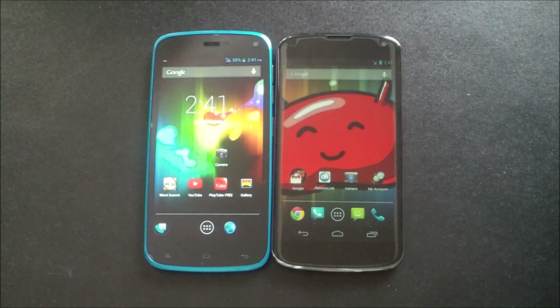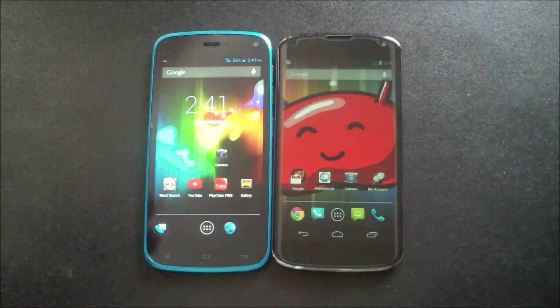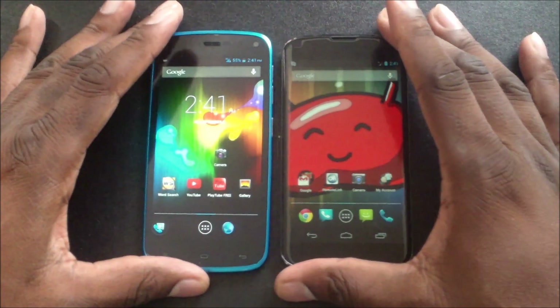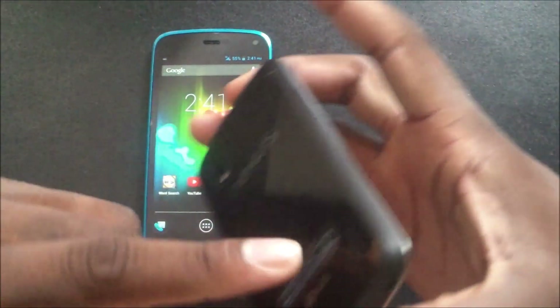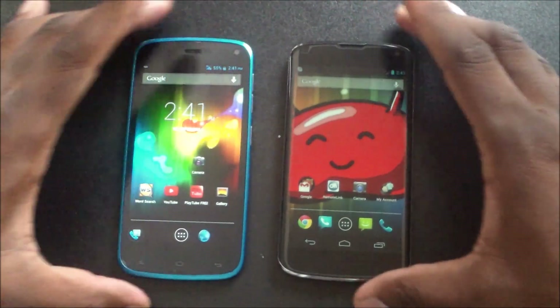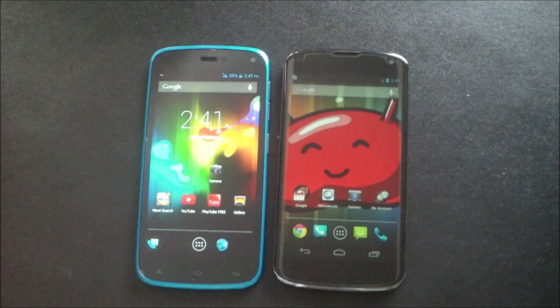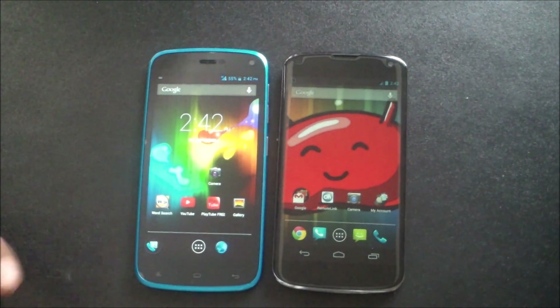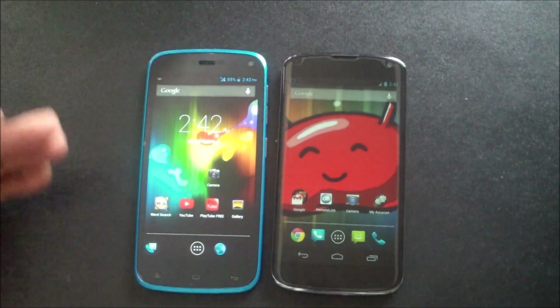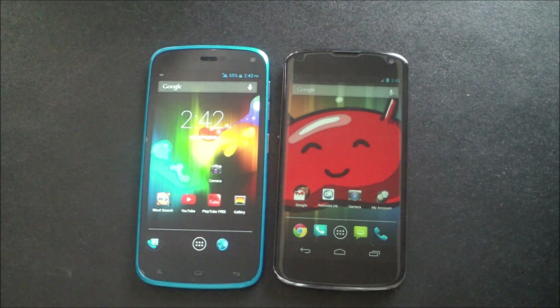On to sound quality. I won't play music because of copyright laws, but both the Nexus 4 and the BLU Life Play have speakers on the back. Surprisingly, the BLU Life Play is actually a little bit louder — it's unbelievable how loud this device is, it's just amazing. So sound quality goes to the BLU Life Play again. Three points for the BLU Life Play.